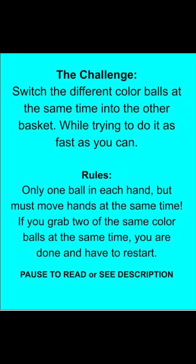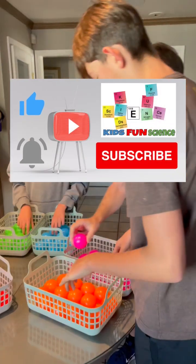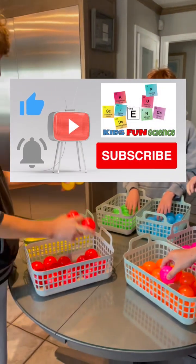Here is the challenge and the rules. Pause it to read or see the description. As always, remember to like and subscribe if you like this video. It really does help my channel.